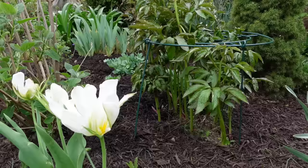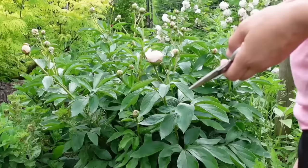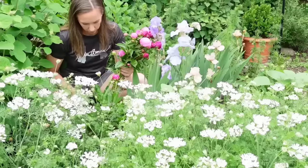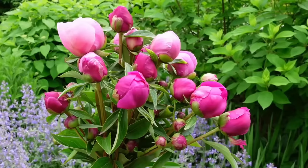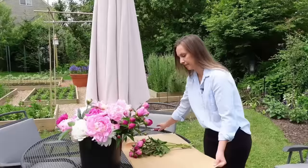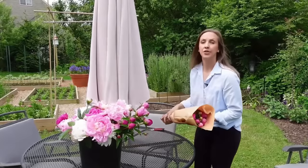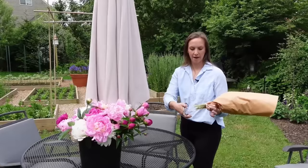Peonies can grow quite large and often benefit from some kind of support system. You can purchase support systems on Amazon specific to peonies, or just stick stakes around them and corral them. What I like to do is use them as cut flowers. Since peonies should be cut in bud stage when their heads feel like a soft marshmallow, you're cutting the blooms before they get top heavy and fall over. You can even store peonies dry for weeks by picking them at that marshmallow bud stage, wrapping them in brown paper, and laying them in your refrigerator. When you want to use them, simply remove from storage, keep them wrapped, recut the stem ends, and rehydrate in a bucket of water. In a few hours, they'll look just like they were freshly cut from the garden.